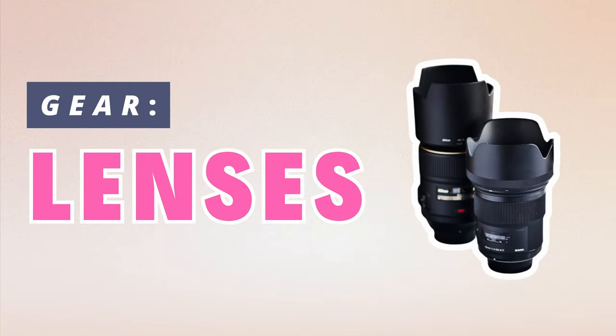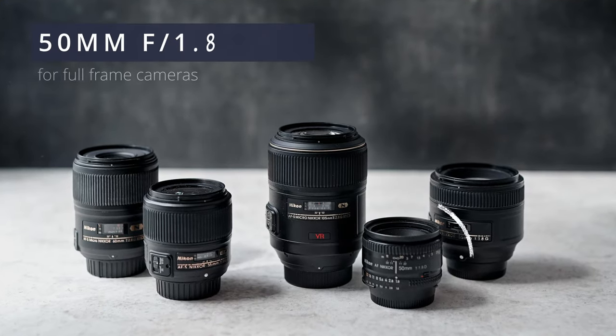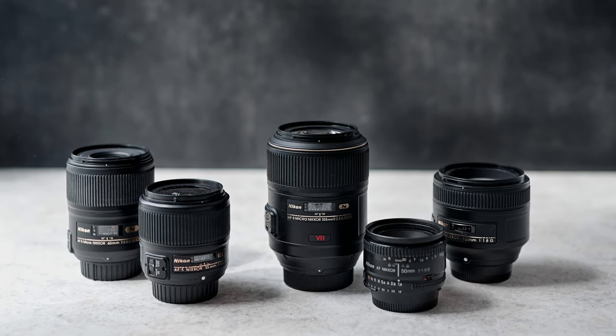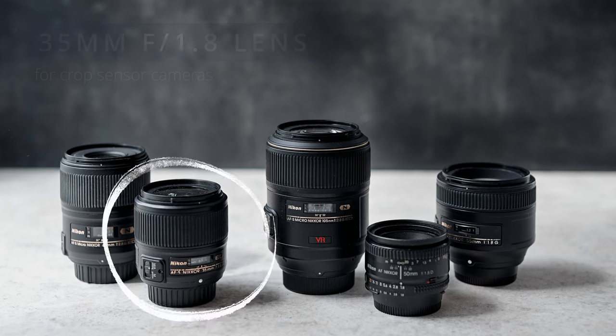Now let's talk lenses. If you are getting a new camera, you're probably getting a kit lens, which is usually a zoom lens. It's usually a lower quality lens, but it is a great place to start and it gives you a range of focal lengths. If you can afford a lens and you're on a full frame, I recommend getting a nifty 50, which is an inexpensive but good quality 50 millimeter lens. If you're on a crop sensor, a 35 millimeter is what you'll want. These lenses are going to help you take great overhead shots and flat lays.